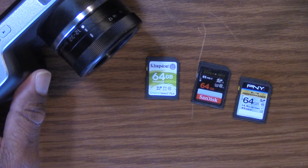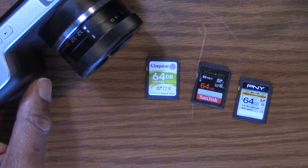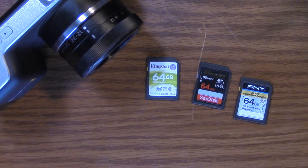You guys take it easy. I'll let you know when I get some more cards — I think this will probably be the last batch coming this week. With all the snow we have around here right now, that may be delayed. So we'll see what happens. Other than that, you guys take it easy.